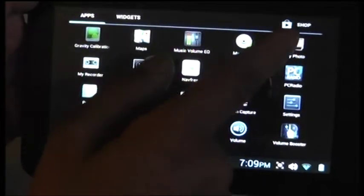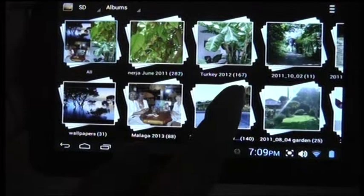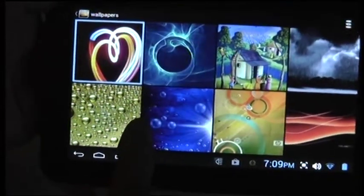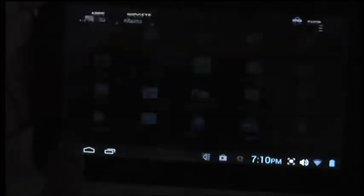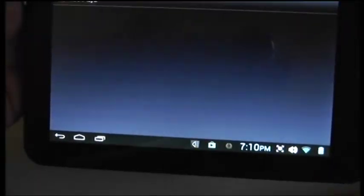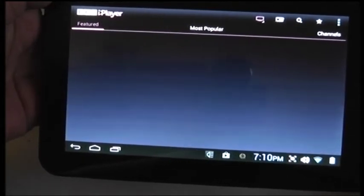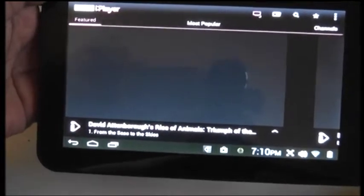I'll show you some pictures. They scroll quite well actually. Just some pictures, nothing personal. They work quite well. Now I'll try the BBC iPlayer. It takes some time, but it's usually stutter-free. Good pictures.